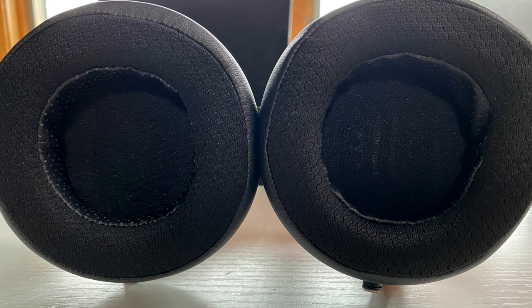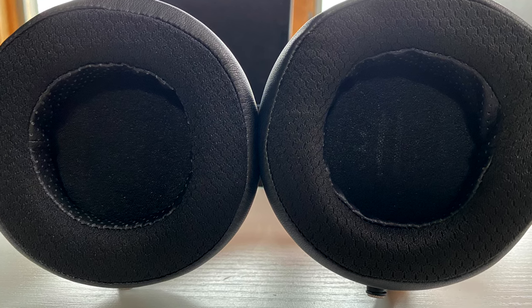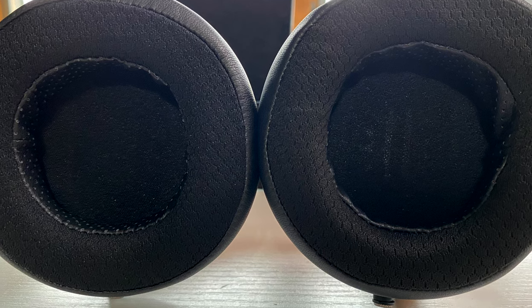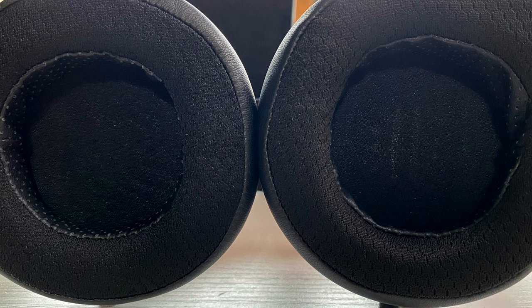One other thing I want to cover — a note about the drivers on these. Compared with rectangular shaped magnets that traditional planar headphones have, stealth magnets significantly reduce reflections and diffraction that are detrimental to sound quality, resulting in dramatically improved sonic output.